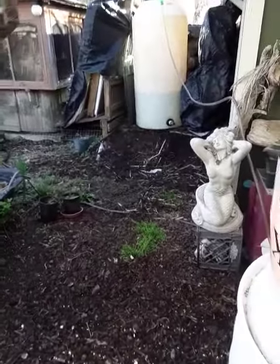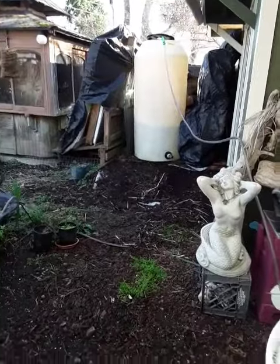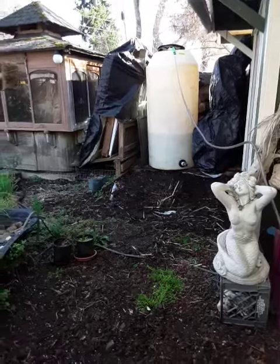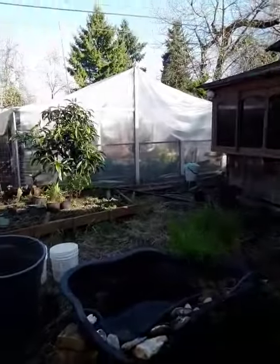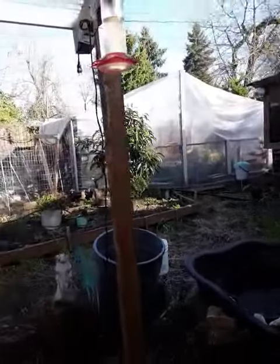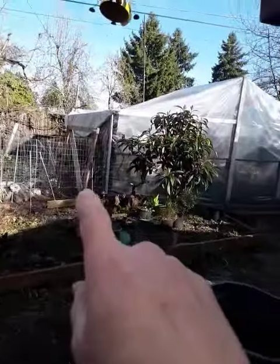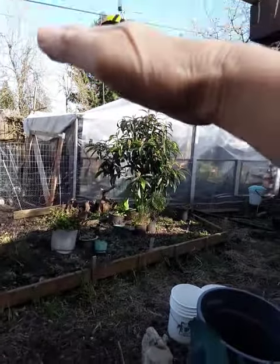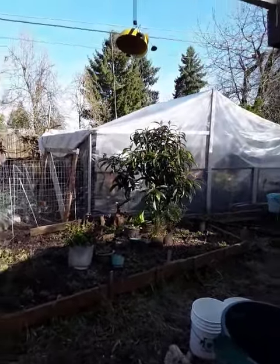Once I get all this stuff connected together, I can use the big pump to move water into the garden and use it for watering the greenhouse over there, which is kind of cool. I do have plans to put a rainwater catchment system on top of the greenhouse — the whole roof will shed across this way. This is just phase one.